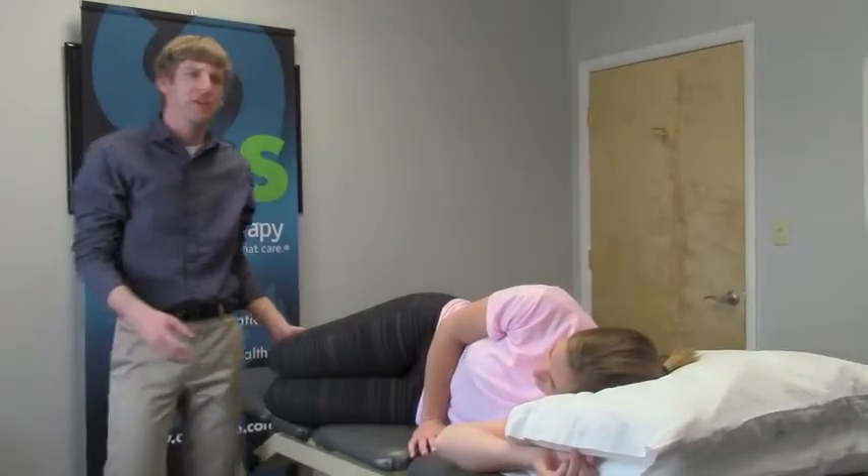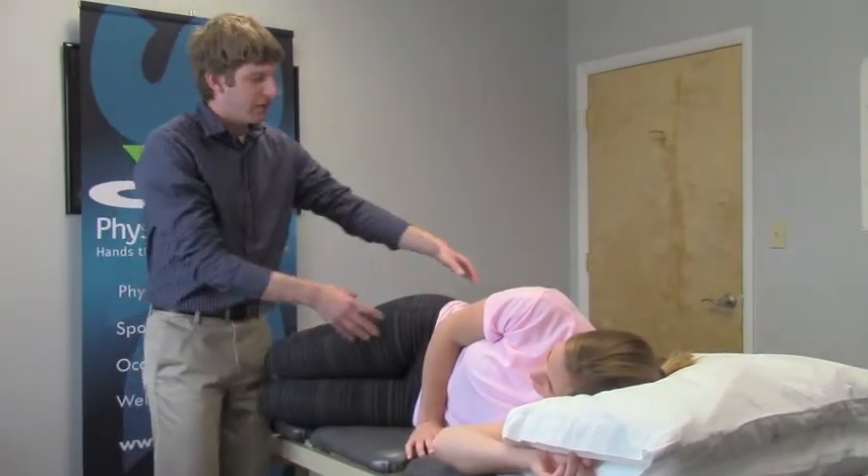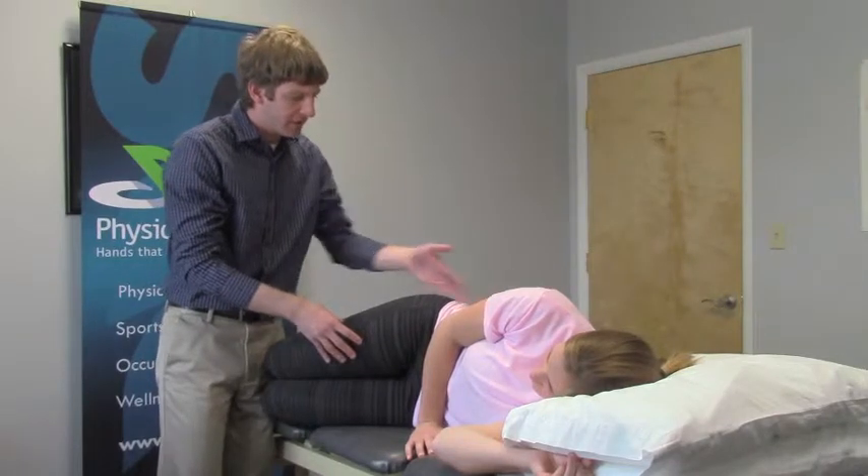Our next exercise is going to be a sideline clamshell. What you want to do is keep your heels together, your hips are again nice and in line, staying nice and straight.